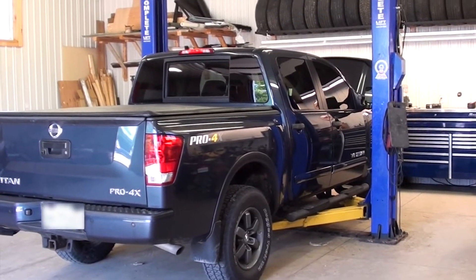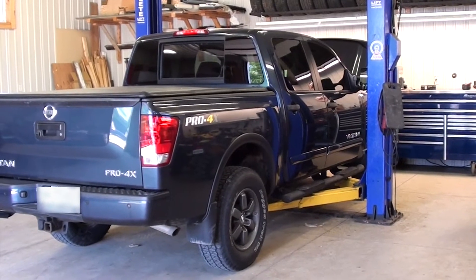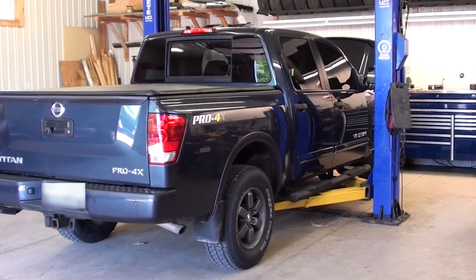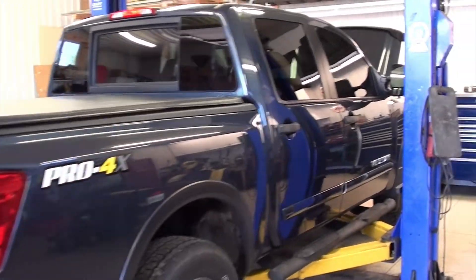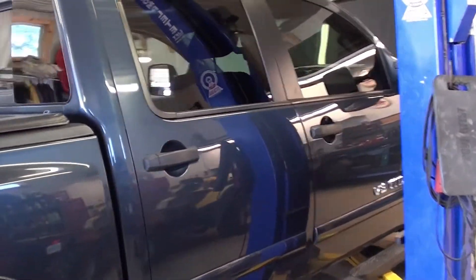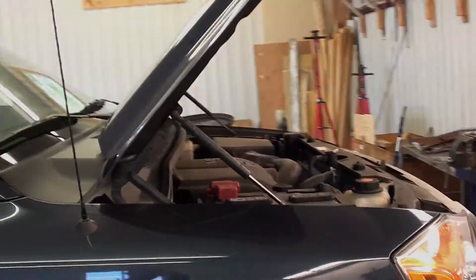Good morning Tubes. Back here in the backyard shop. Today's project is a 2015 Nissan Titan with a leaking radiator. This truck only has a hundred thousand kilometers — for Americans that's 60,000 miles. Not very old and we've got a radiator leak.